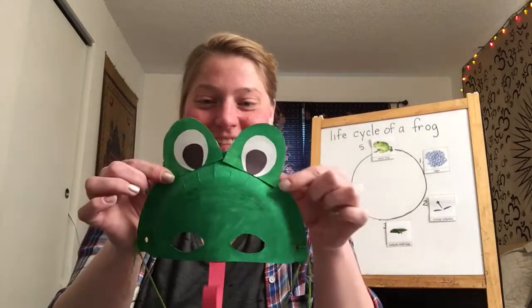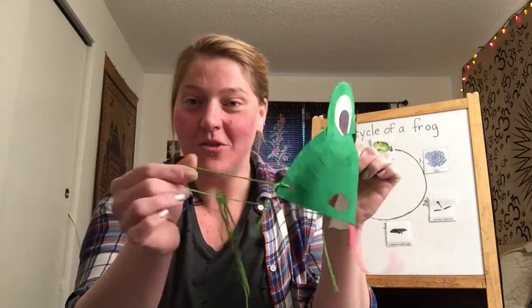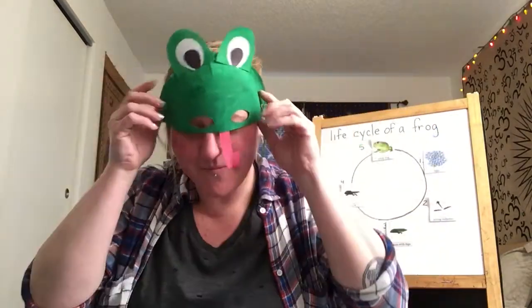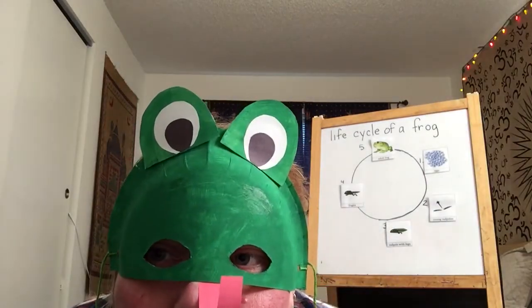And then you have a frog mask! How fun is that? You'll need some glue and some string for the sides. Then you get this awesome frog mask that when you put it on turns the top of your head into a frog. Ribbit!